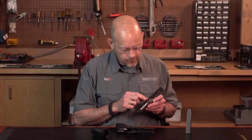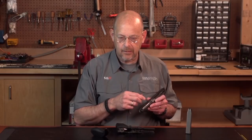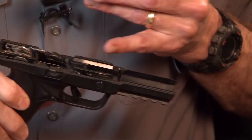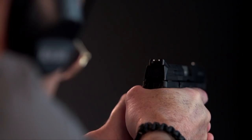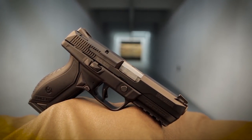According to Ruger, the cutout in the under lug on the barrel is called a recoil reducing cam. They've actually studied how the shape of that cutout acts against this pin in the frame in order to affect the recoil of the pistol. A lot of research has been put into this gun.